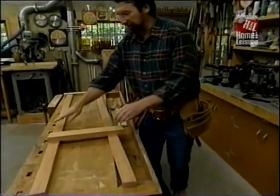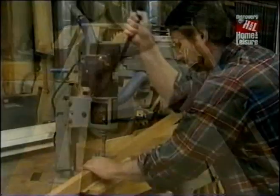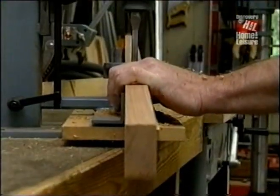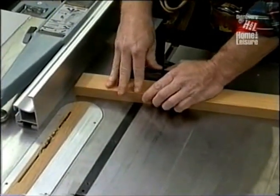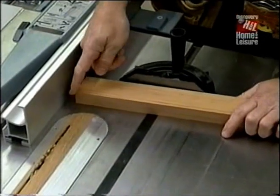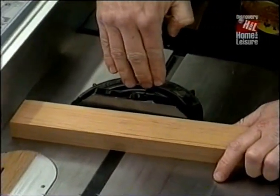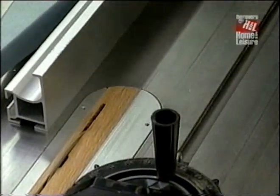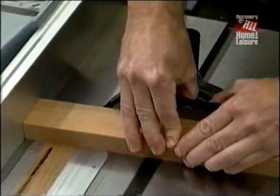Now I also need some mortises in the legs to receive this lower stretcher. Again, they have to be made at five degrees. Now to form the tenons — the first cut is the shoulder cut, and because the five degrees still applies, I've had to turn my miter gauge to five degrees. I've set the rip fence for a one-and-a-half inch long tenon, and I've raised the blade a little less than three-eighths of an inch above the table.